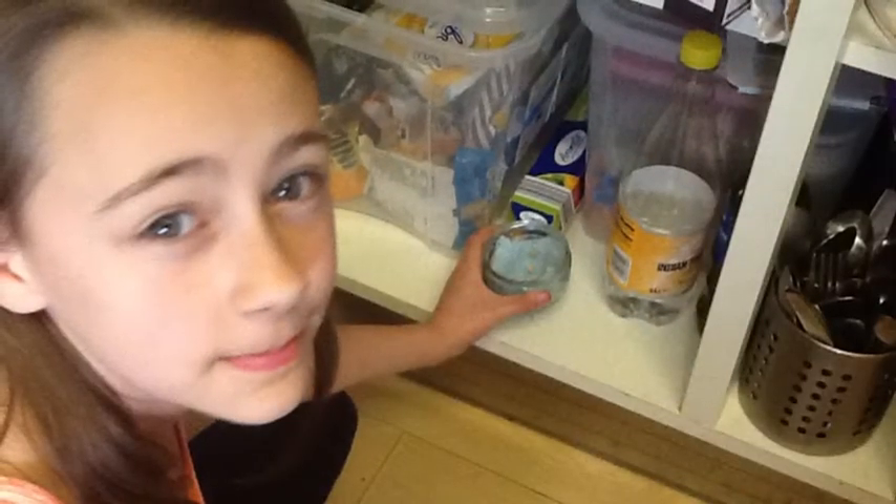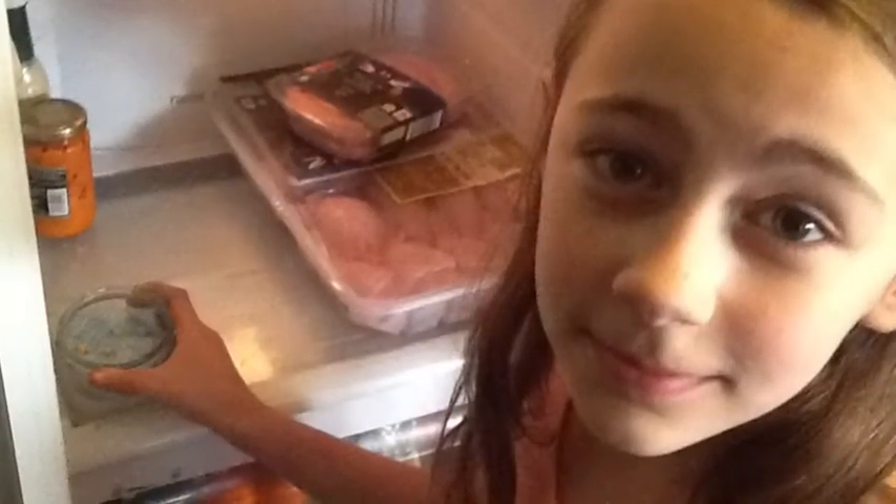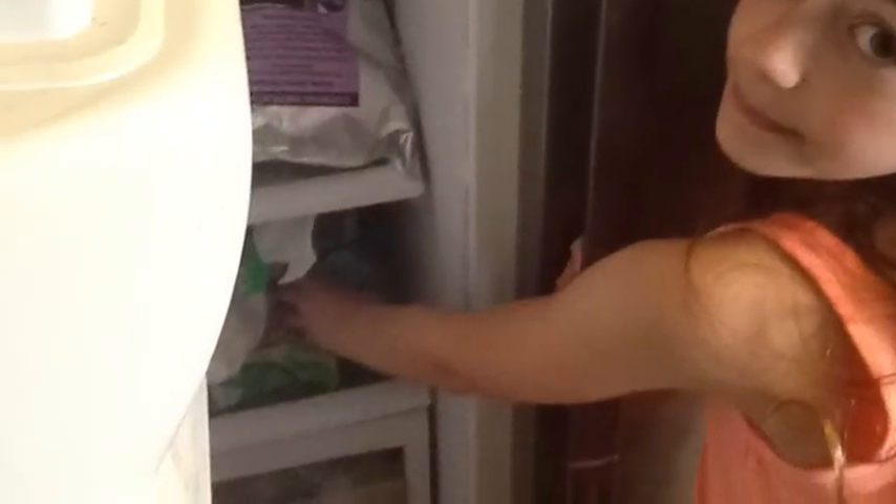We've chosen a room temperature cupboard, a cool fridge, a very cold freezer, and a warm windowsill.